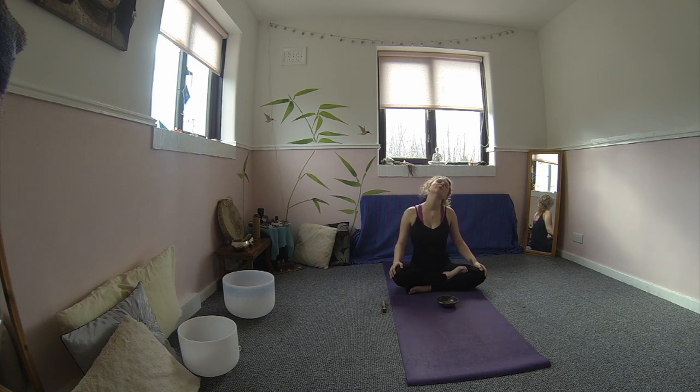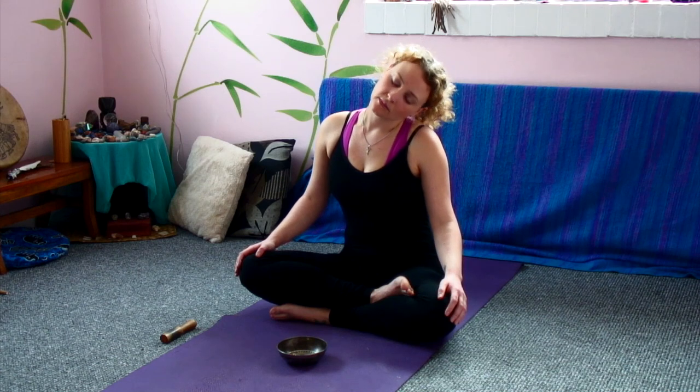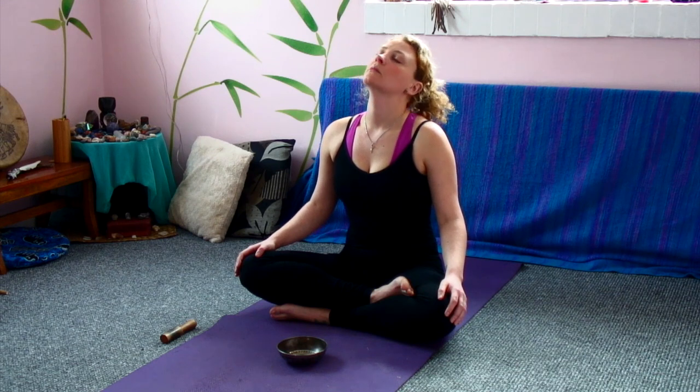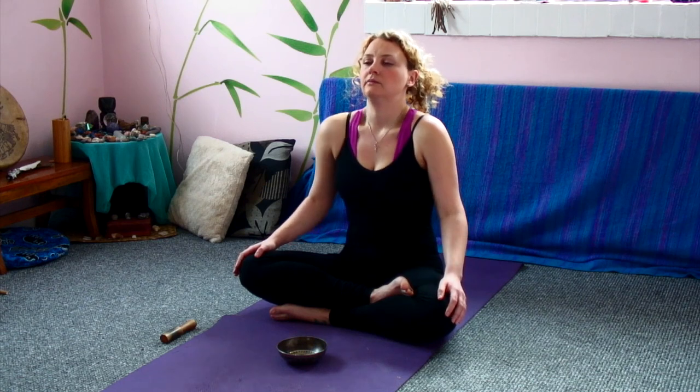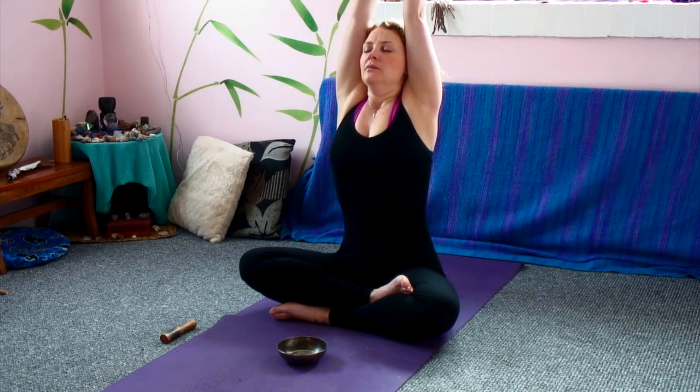Make sure you do both directions. So beginning three shoulder rolls. We inhale the shoulders up. Exhale back and down. Inhaling them up. Exhale, squeeze the shoulder blades together. Exhale down. We're beginning to bring the arms up on an inhale, stretching up. Exhale down, lengthening through the fingertips.